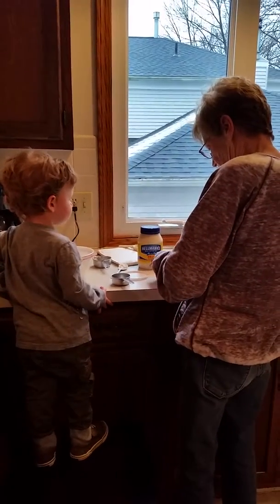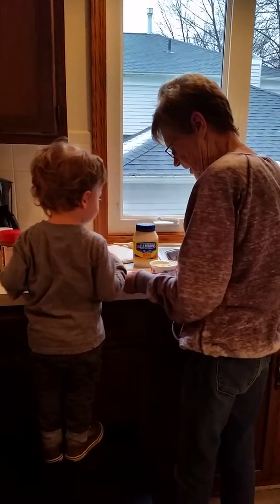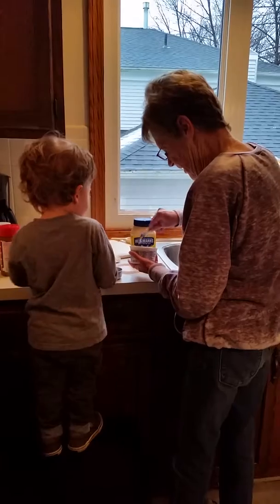Okay, we're all set. We need two of these. Okay, you want to hold it? Okay, two.